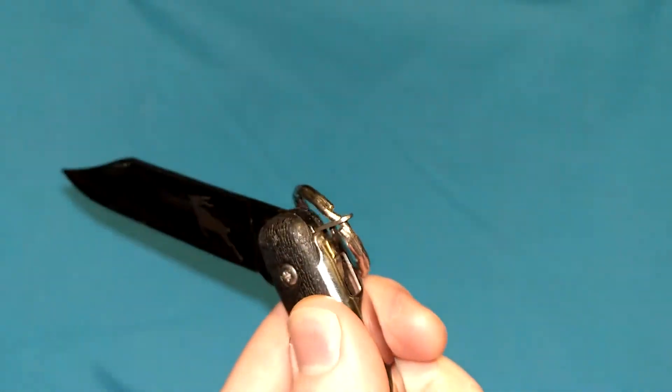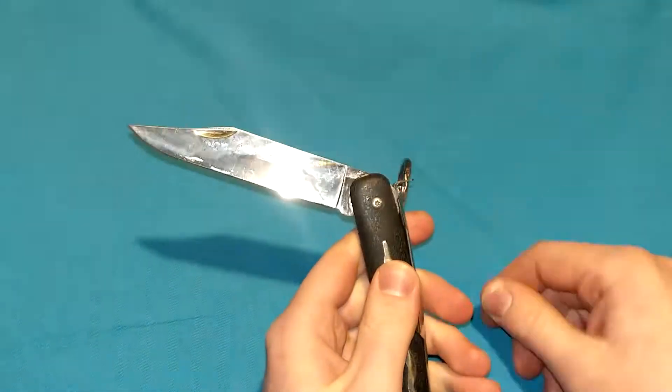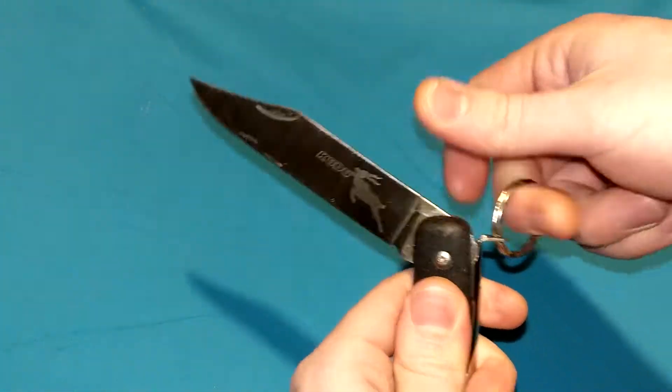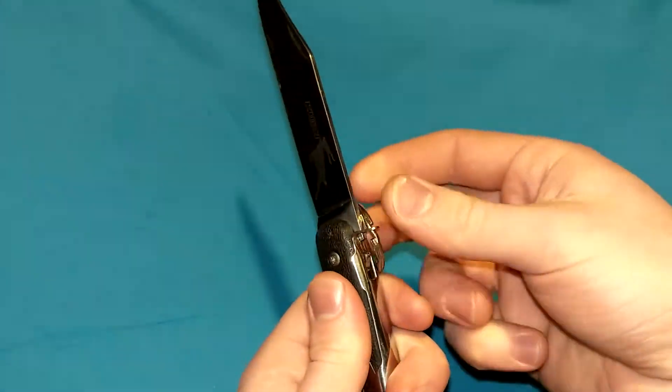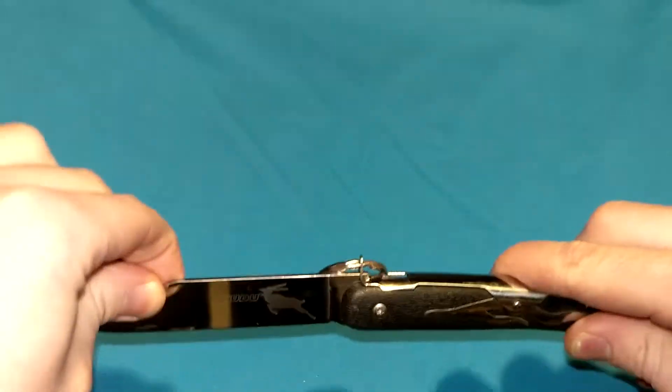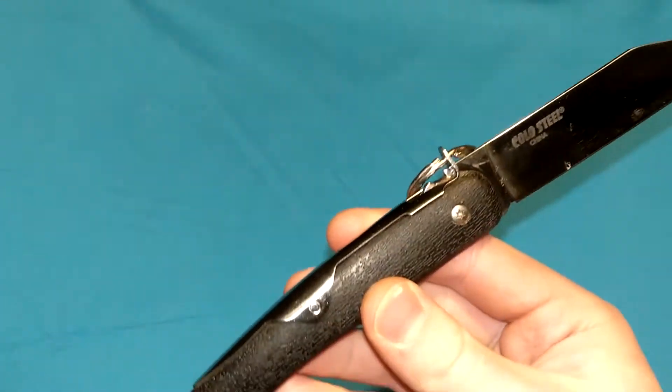I hear very good things about this locking mechanism, but these days lock backs are basically just better — they're easier to disengage. You don't need to pull up on them like this. Not that it's uncomfortable or anything, but it's a very crude, primitive locking mechanism. But it's cheap to produce, it works good enough, it's iconic, it's classic, it's very interesting.